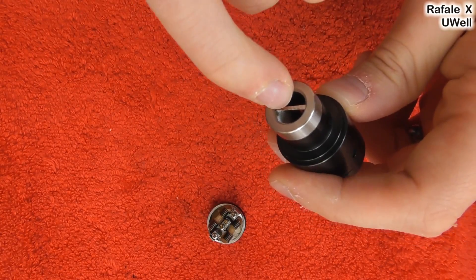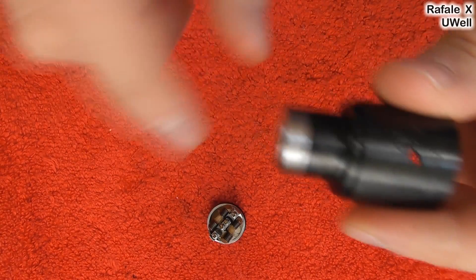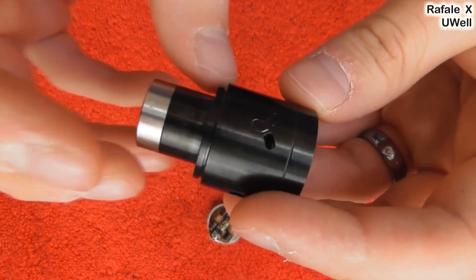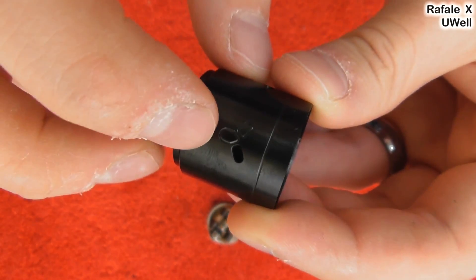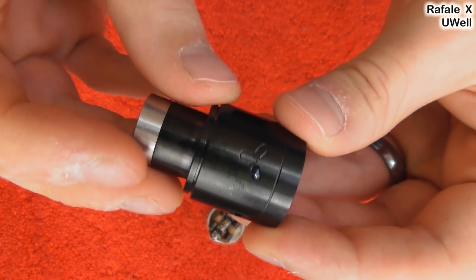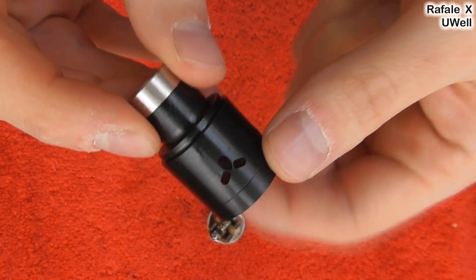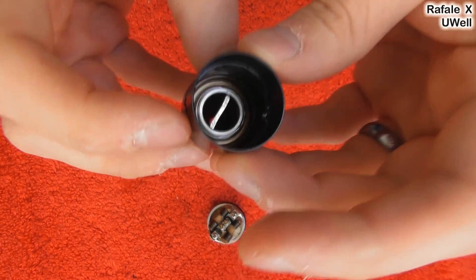If they came with two of these — one with the spitback protection and one without — then there'd be a good reason to swap them. On the side here, it's all one solid piece: stainless steel, painted black, I would assume. On this side you've got one hole or three holes. So that's your choice: you can either have it with one hole on each side or three holes on each side. Those are your only options really.